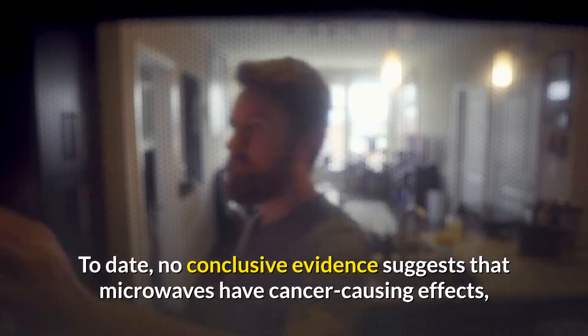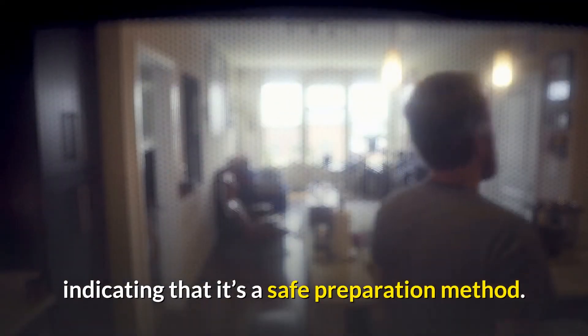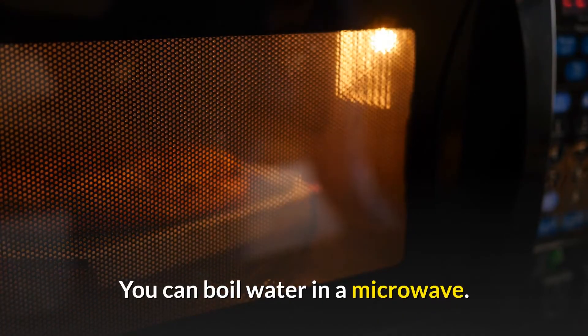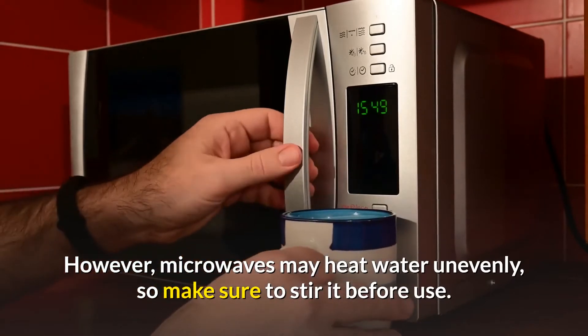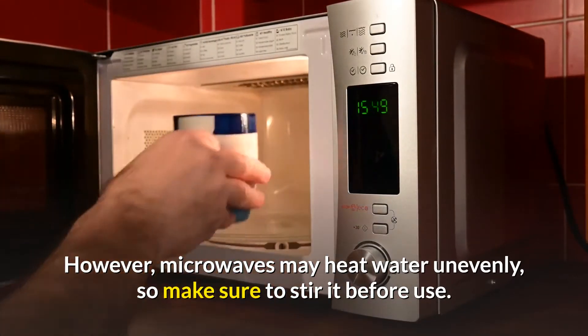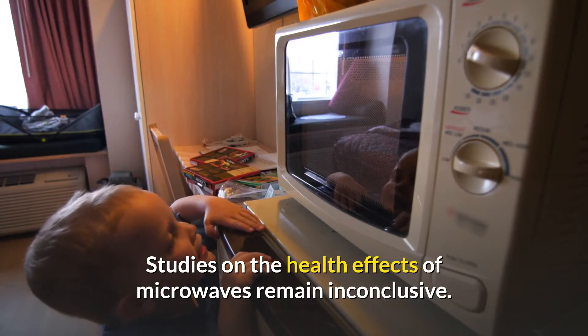The health effects of microwaves remain controversial. To date, no conclusive evidence suggests that microwaves have cancer-causing effects, indicating that it's a safe preparation method. You can boil water in a microwave; however, microwaves may heat water unevenly, so make sure to stir it before use. Studies on the health effects of microwaves remain inconclusive.